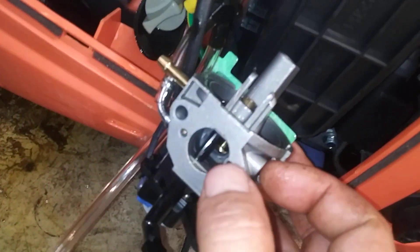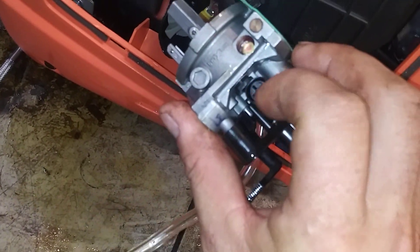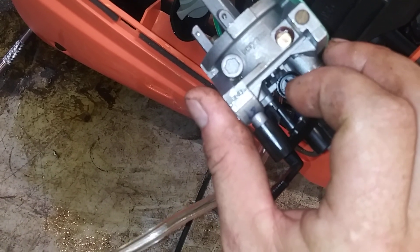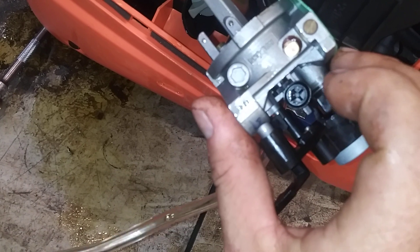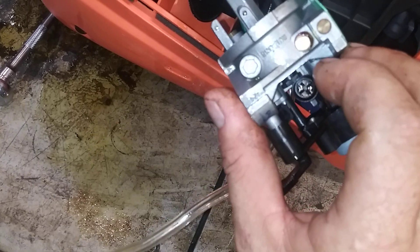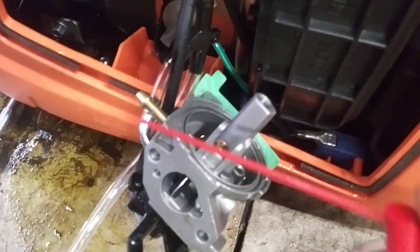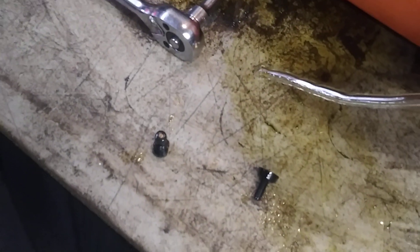We've got to spray that out — spray this hole and this hole all the way through. Also underneath here, take this idle screw out. It's four full turns out. You can pop this jet out from underneath it and clean this idle jet — it'll surge if you don't clean this. Put it back in until it's snug and then bring it four full turns out. Make sure you spray through all these passages and that they're clean and clear.